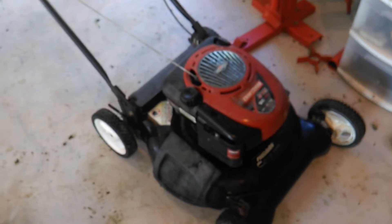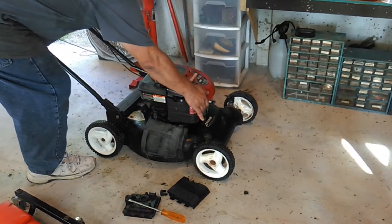This mower did not come with a primer bulb, so I had to put one on it because this mower simply will not start without one — I mean, you pull until your arm falls off. Well, now with a primer bulb it starts right up.